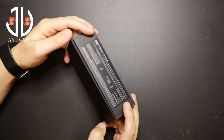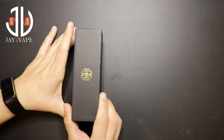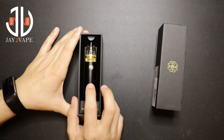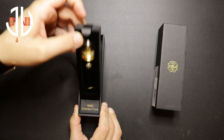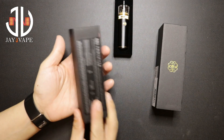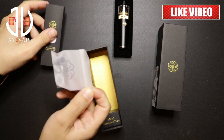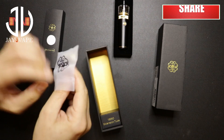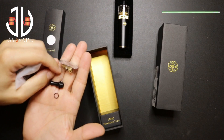This is how the package will look like. Inside, the first thing you're going to see is the tube mod and the 18650 tube extension. You'll get a bag that has some extra O-rings.